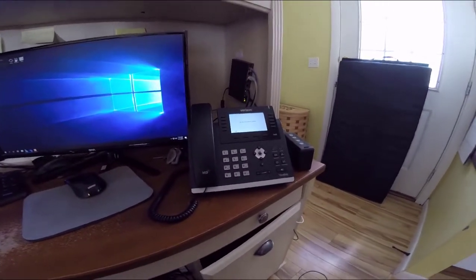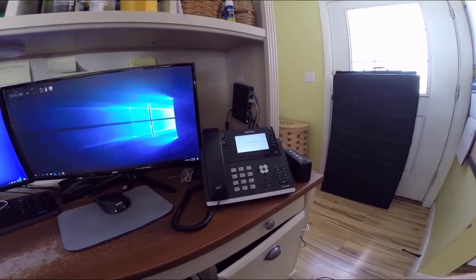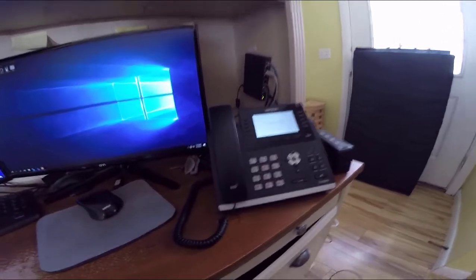Alright guys, this is my GoPro. I'm recording you on it and I'm showing you — this is the first time I've done it with a T46S. I have done it with a T46G. This is my test dummy, my new fancy Verizon OneTalk phone.